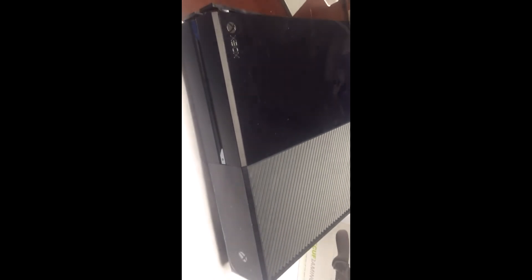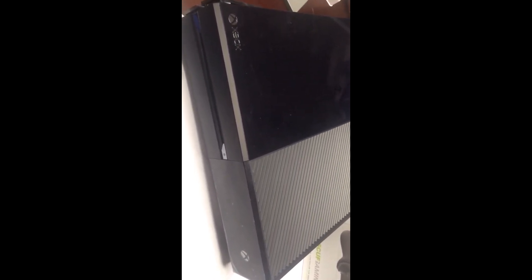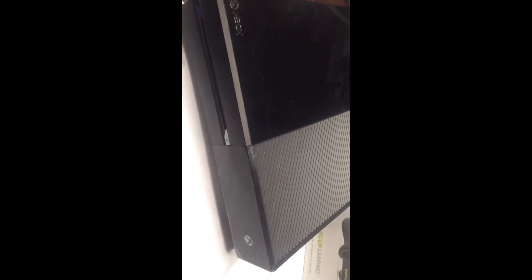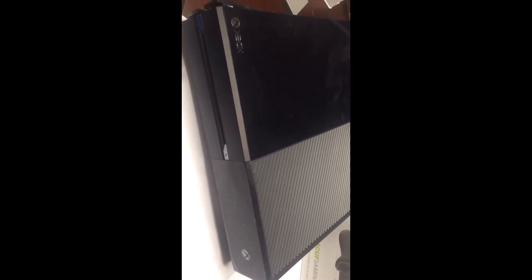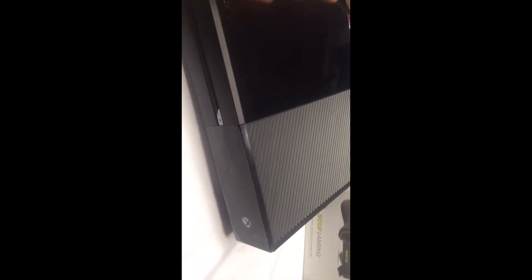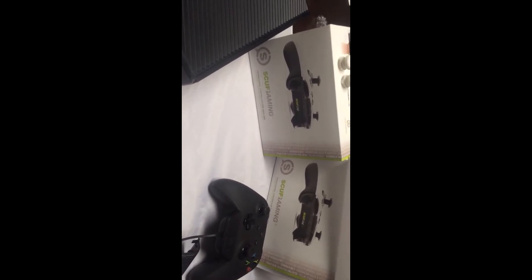Now onto this here — this Xbox One is a shell only that I ordered. I will be custom painting this to some degree. I don't know what I'm going to do with it. If you're interested in buying it, definitely let me know. This is only a shell, so I could possibly paint it for a company, for a clan, for friends. Just hit me up if you're interested and we'll talk about it and go from there.